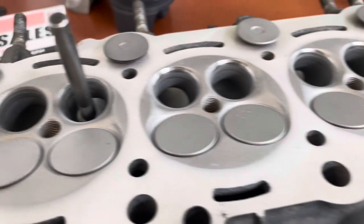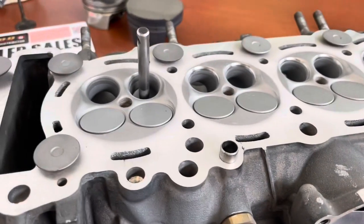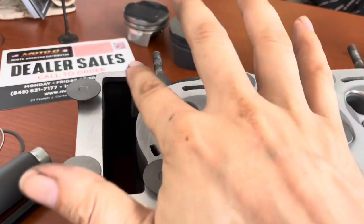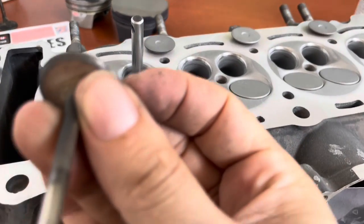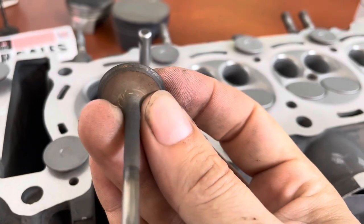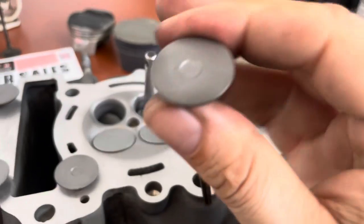Then we'll come back and lap that with a steel valve that's not going to stay in this head, because it's going to get titanium valves — which are these ones right here. They have a coating on them that we don't want to knock off. That's our ceramic coating on the top there.